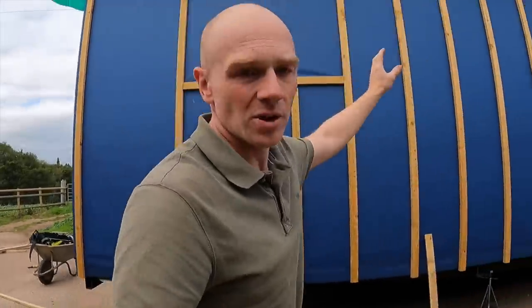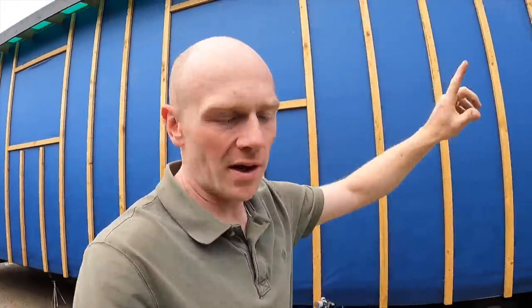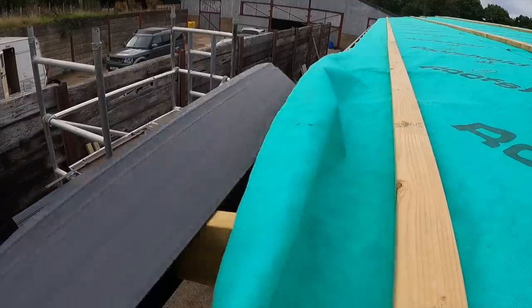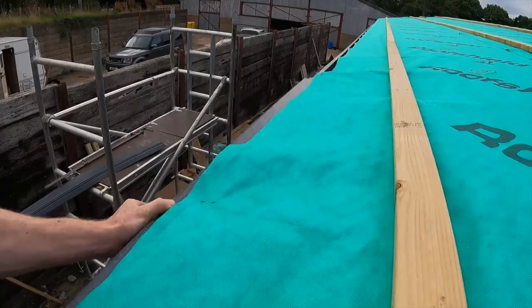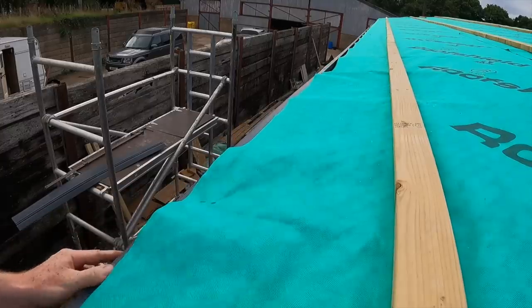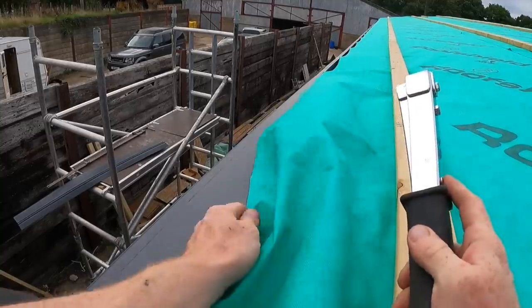The stain is pretty much dried, so that's a good start to the day. Now I'm going to trim back a little bit of the membrane. Remember, this is a really shallow pitched roof and it's a low building, so the last thing we want to do is be seeing up underneath the roof. So there's a few things we've done to counter that.